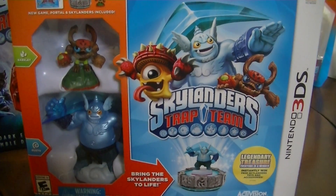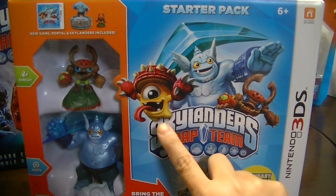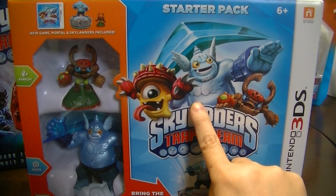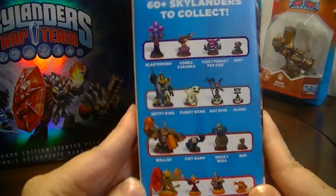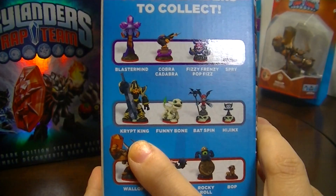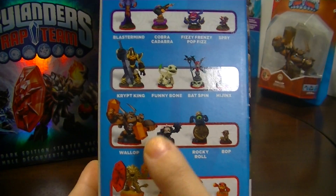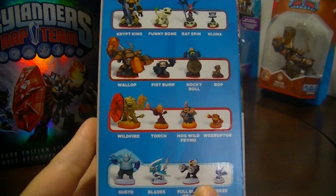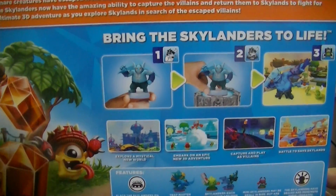Here's the box for the 3DS Skylanders Trap Team Starter Edition. There's the front — it has Shroom Boom, Gusto, and Barkley on the front. The side has some of the different Skylanders you can collect, like the Magic, Dark, Undead, Earth Element, Fire Element, and Wind Element. I think Fizzy Frenzy Pop Fizz looks really cool. And here is the back, which shows you how to use the portal and everything.